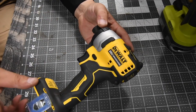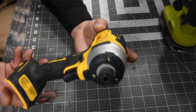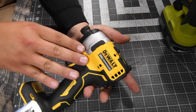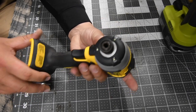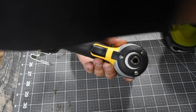This is the DeWalt Atomic, model number DCF809. This is a pretty decent and inexpensive tool compared to the DeWalt XR line. It's an 18-volt system with three LED beams on the front and it does have a quick insert collet.